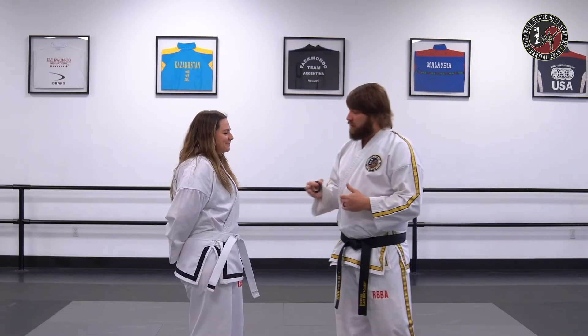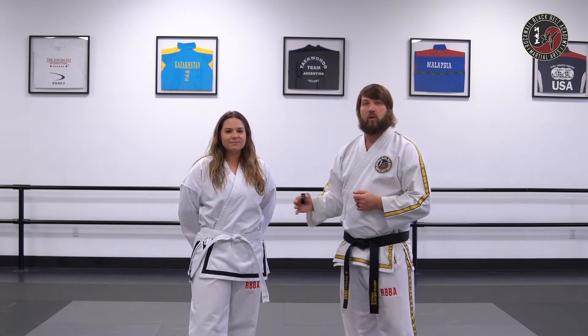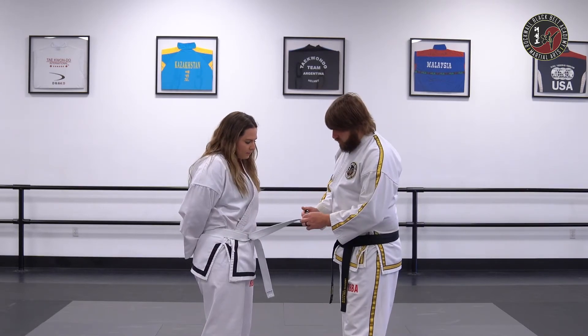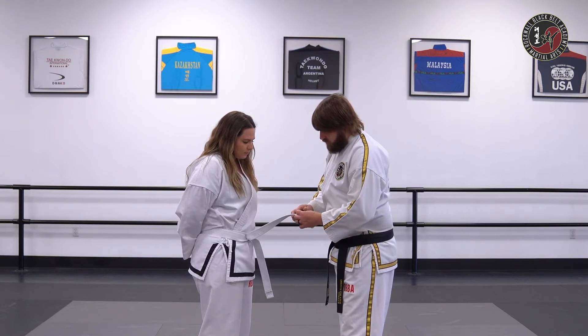The second and third stripe are for your pattern. Your pattern at the white belt, yellow belt, and yellow advancement level is 21 moves. It's called Dan Goon, and for the second stripe, when you learn half the pattern, you will get a half stripe. That'll come on the belt, like so.